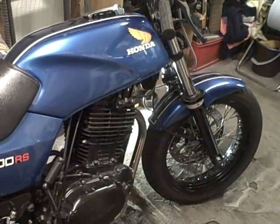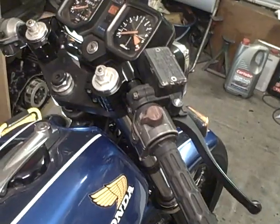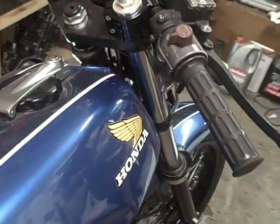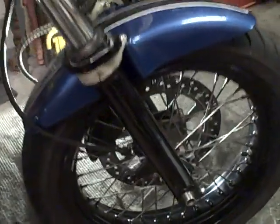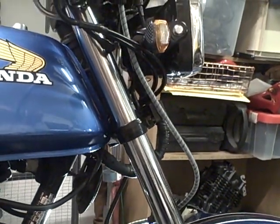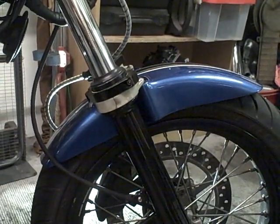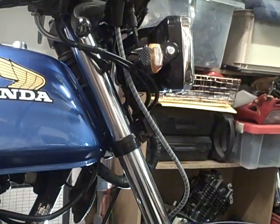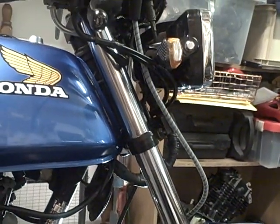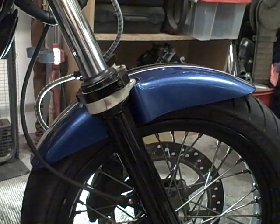Here's the latest modification to the 500RS. It's 41mm forks with clip-ons as well. The forks are from an NC30 — they've got NC30 lowers, but the stanchions are actually from a VFR 750. It uses NSR250 yokes which, believe it or not, use the same bearing sizes for the stem as for the RS. And that's an NC30 front mudguard.